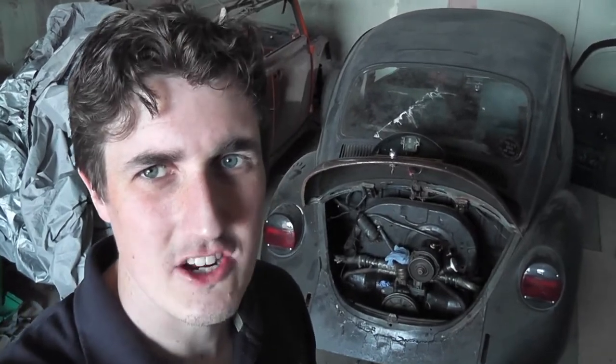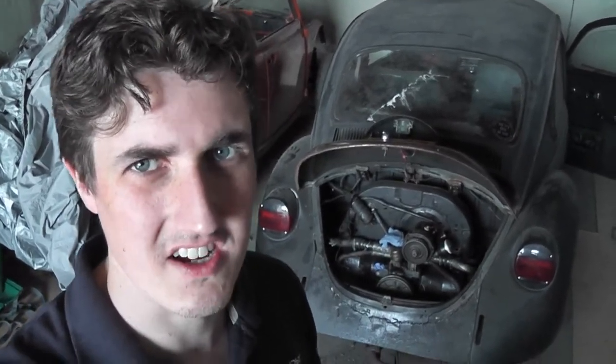How are we doing folks? It's time once again to have another crack at this car and try to get the engine running again. Now I've got all the service items, let's give the engine a thorough service and get it back to rights. Let's see how we get on.